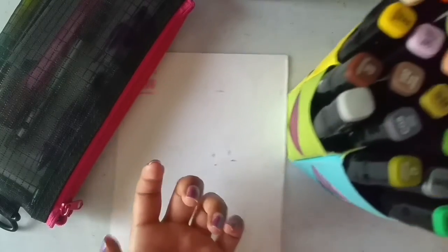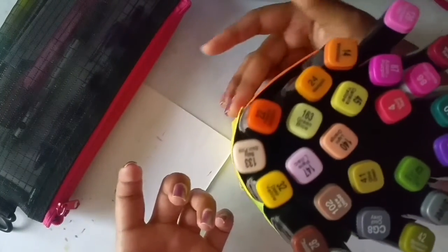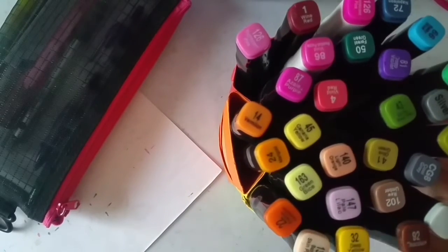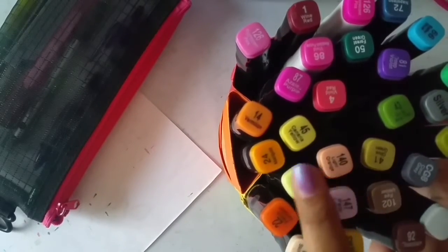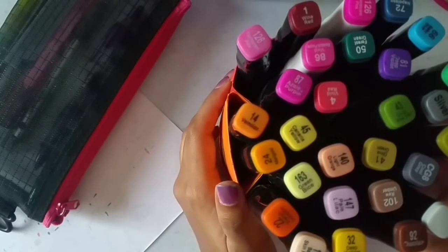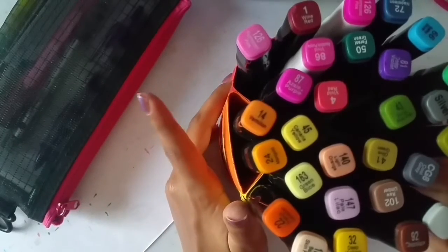We are going to use the cheap Japanese color markers. I have been feeling a lot of fear while using this color marker, and today is the day I am going to overcome my fear and get mastered to use this color marker. Yeah!